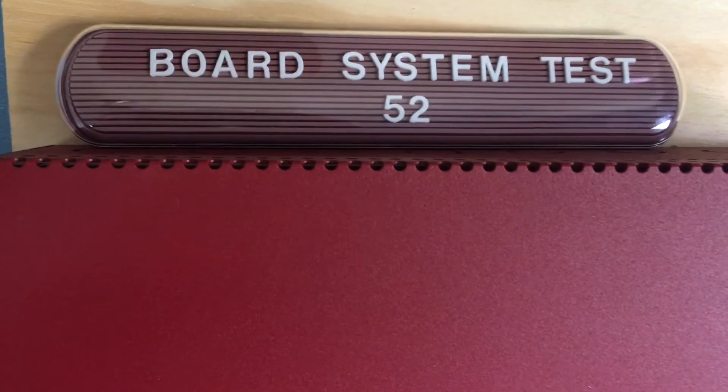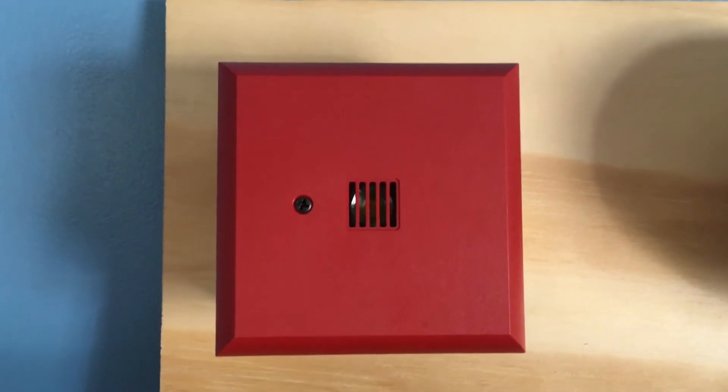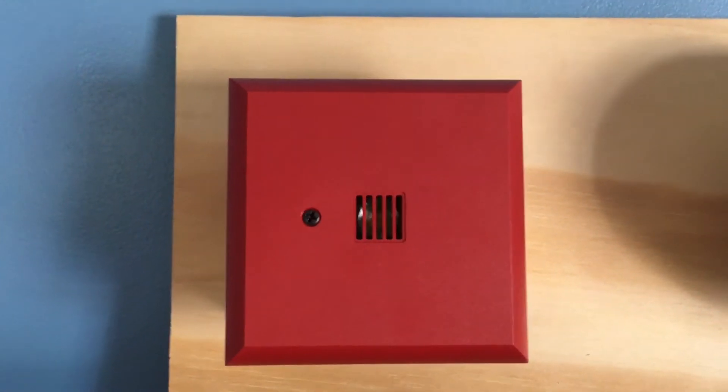Welcome to Board System Test 52, so let's go ahead and get started. Starting up here we have a Siemens UMHU horn only, and this is set on the highest volume and code 3.